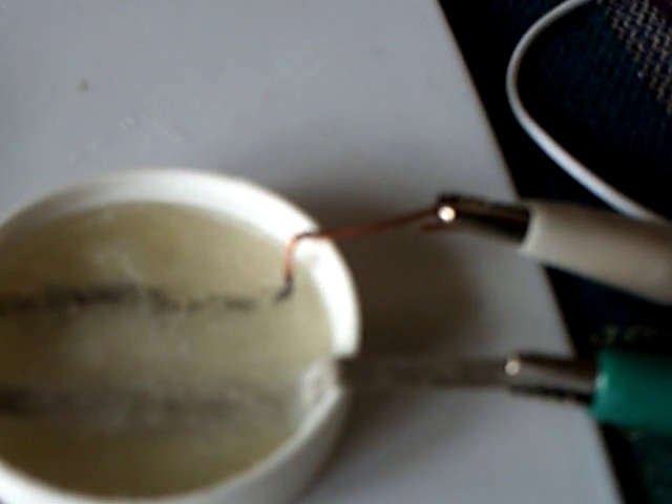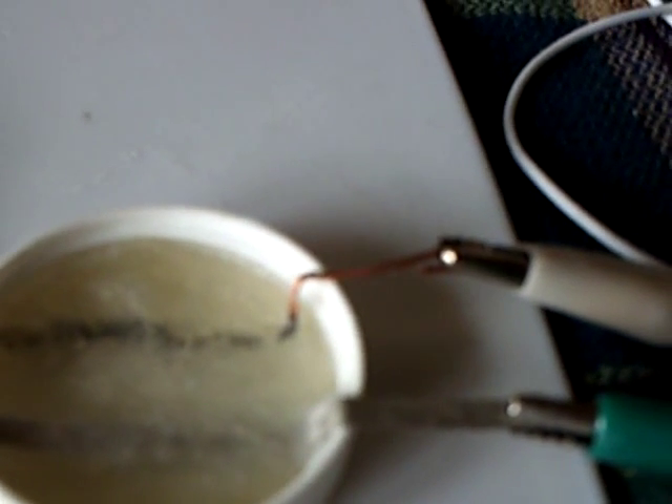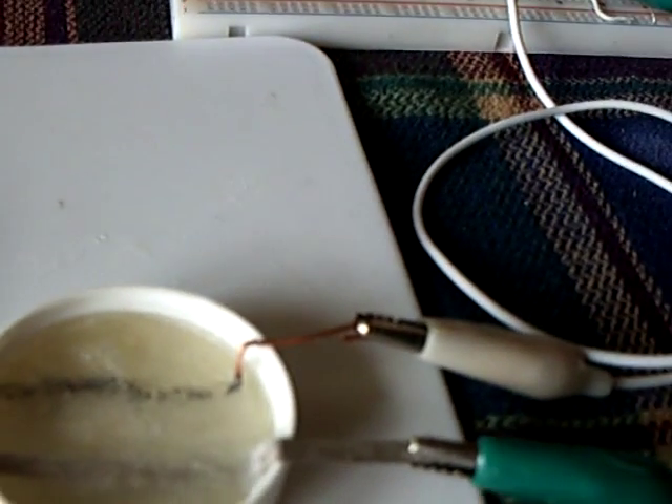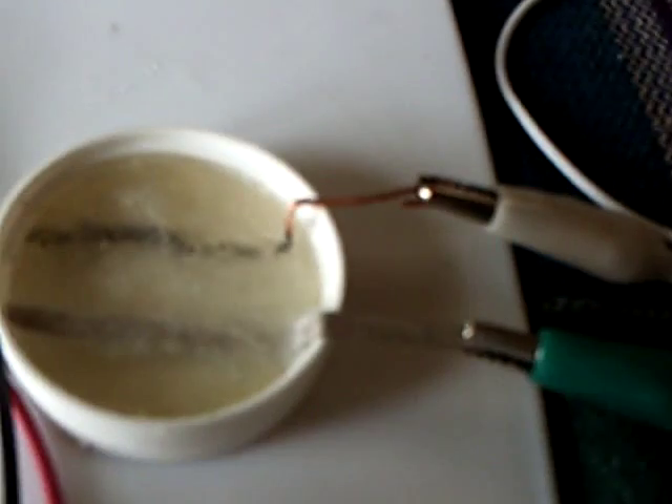You can put a 3-volt battery on this and bump the voltage up, and it'll come on real strong for quite a while. It bleeds down — it's not a rechargeable battery — and you will start to bubble this, just like electrolysis inside there.